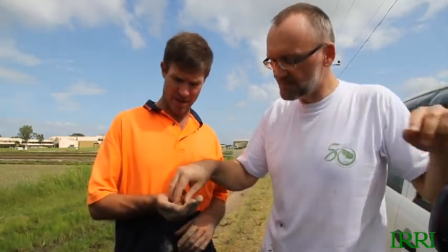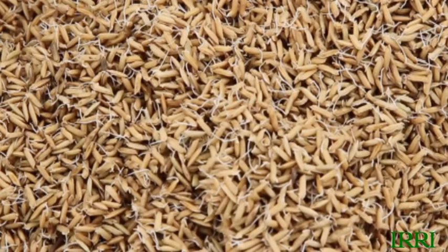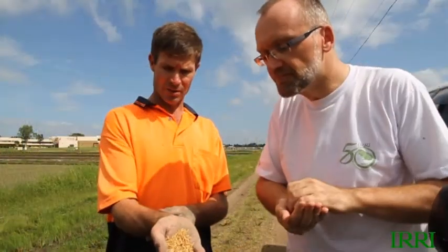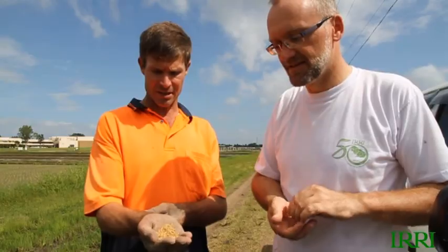We began with certified seed, which has been germination tested at greater than 90 percent. It was soaked in water 36 hours ago, then drained about 16 or 17 hours ago and incubated for that length of time. It's got a short root and even on some seeds a short shoot already. This is about ideal for using a drum seeder, which we'll touch on shortly. The root and shoot could be a little bit longer and it'd still be okay, so we've got a few hours to spare. The seed is ready.